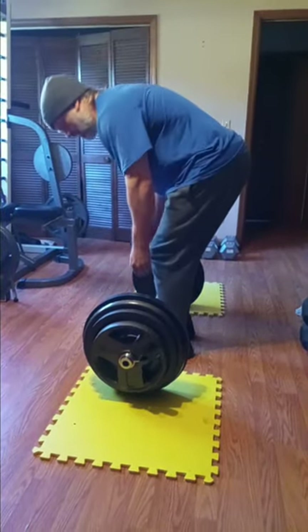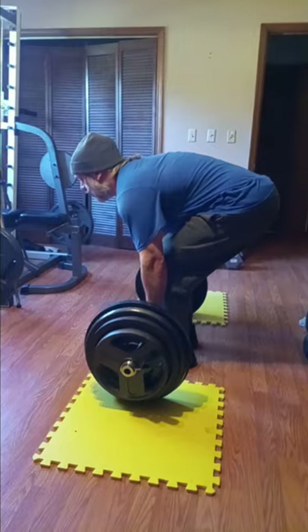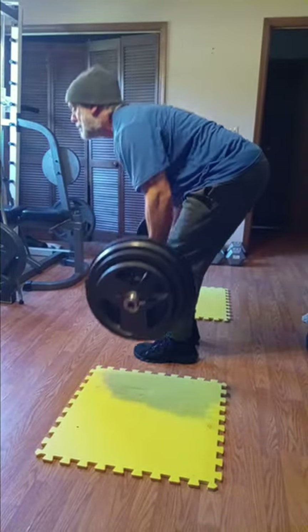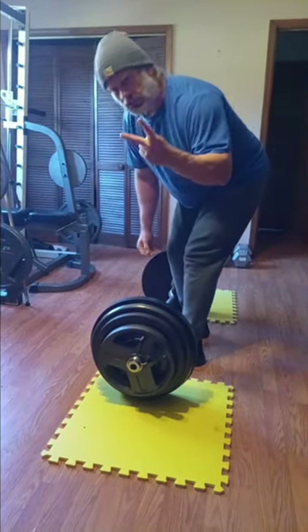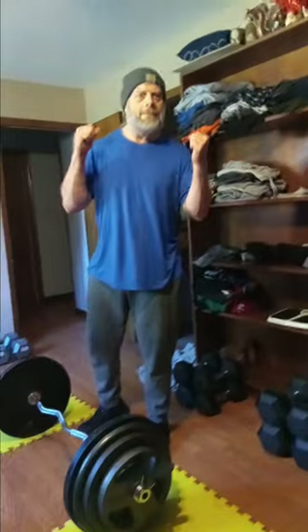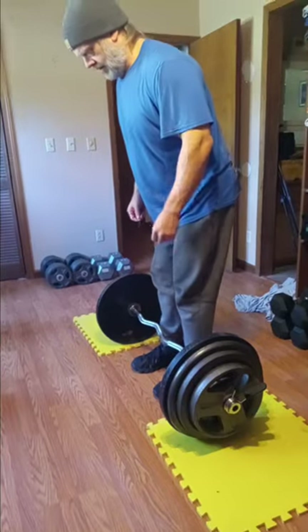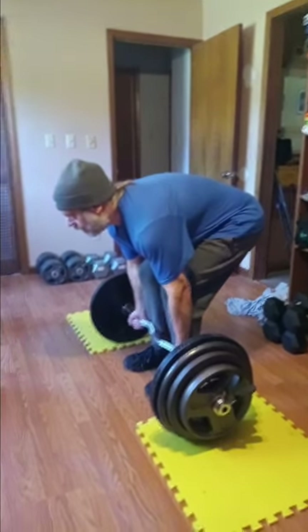Two reps. We'll do two reps. Alright guys, we're going to go one more set of 315. Are you ready Miss Meadow? Alright, here we go. One, two, three, four, five, six.